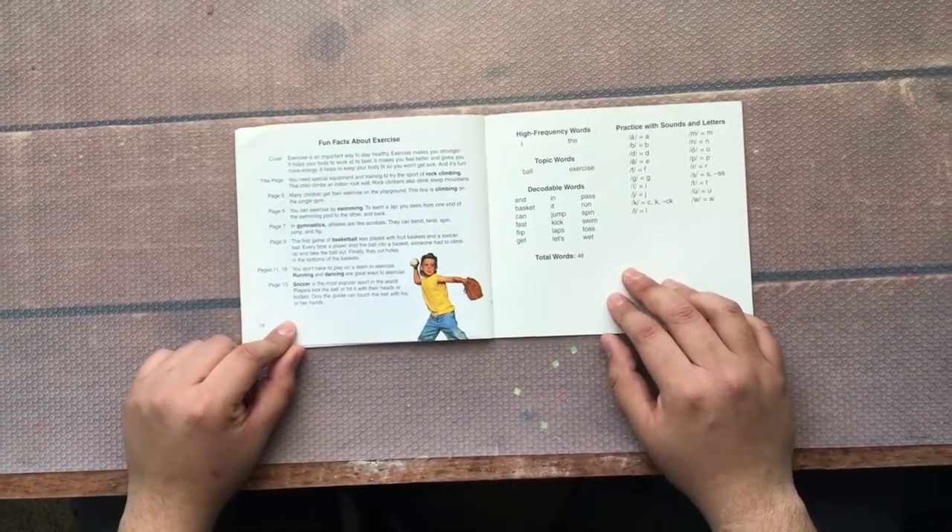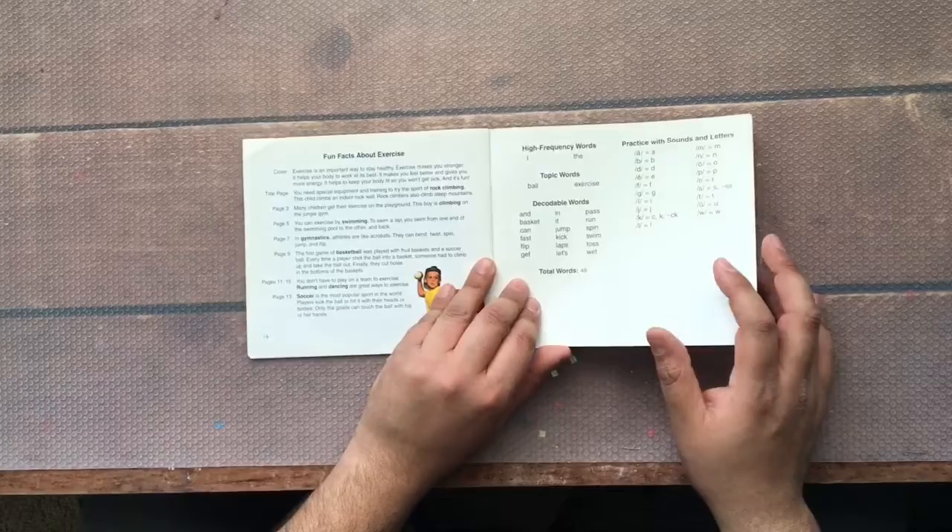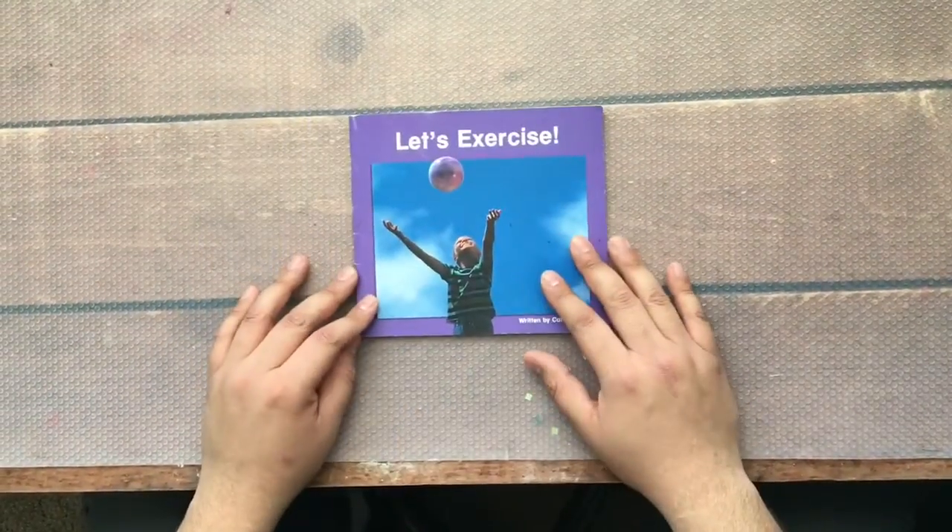Fun facts about exercising — there's a lot to read here. The end. And there you have it, folks. Exercise is an important way to stay healthy. Exercise makes you stronger — it helps your body to work at its best. It makes you feel better and gives you more energy. It helps to keep your body fit so you won't get sick. And it's fun! Fun facts about exercising — these are exercises that anybody can do almost anywhere. That was my book that I read today, Let's Exercise. I hope you guys enjoy it and put the knowledge to work. Until next time — bye-bye!